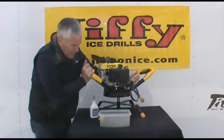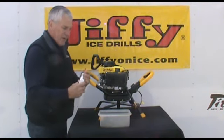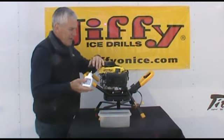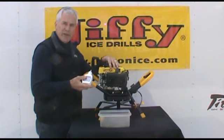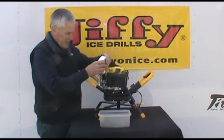Once you've accomplished that, the next thing we want to do is take your 6 oz bottle of oil and fill it into the engine. The engine has exactly a 6 oz oil capacity, so it's a very convenient bottle to use.